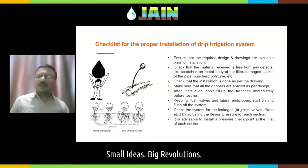Check that the installation is done as per the drawing. Always ensure that the person who is installing is not taking any shortcuts — he is installing as per the drawing. For example, the depth of the sub-main, if it is mentioned one and a half feet in your drawing, it shall be one and a half feet in the field as well — not one foot or six inches.